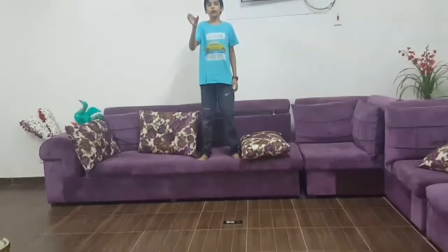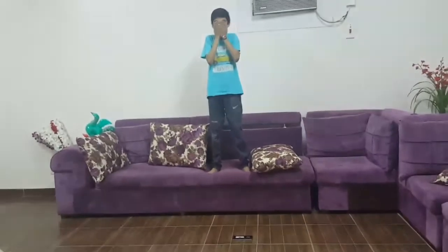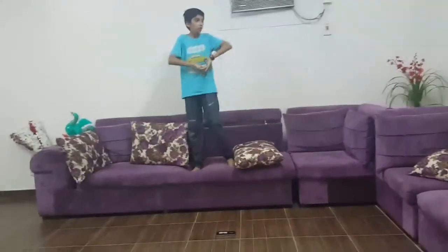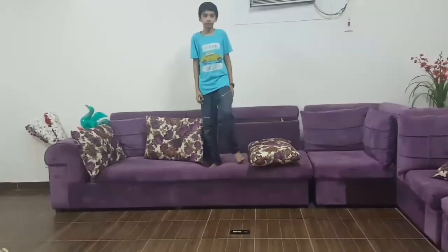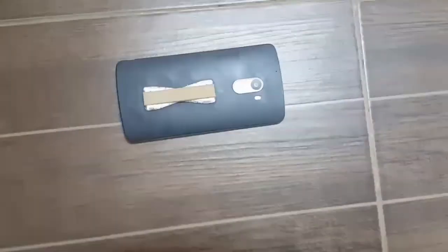3... 2... 1... So yeah guys, let's check if something happened.